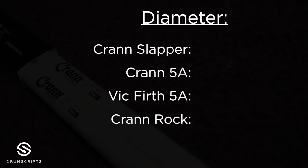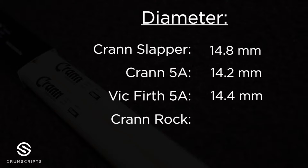About the diameter: the Crane Slapper has a diameter of 14.8mm. In comparison, a Thomas Long signature model has a diameter of 16.5mm or a Vic Firth 2B has 16mm. So the diameter in my opinion is perfect for my hands, but you have to test them yourselves.